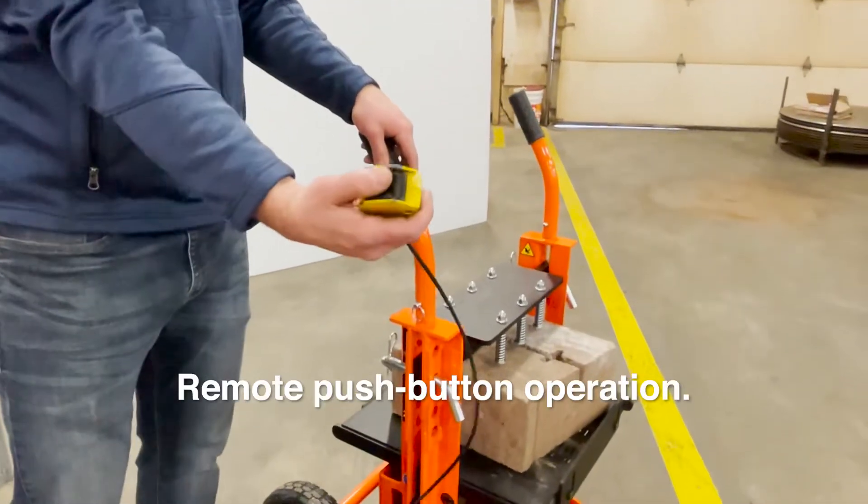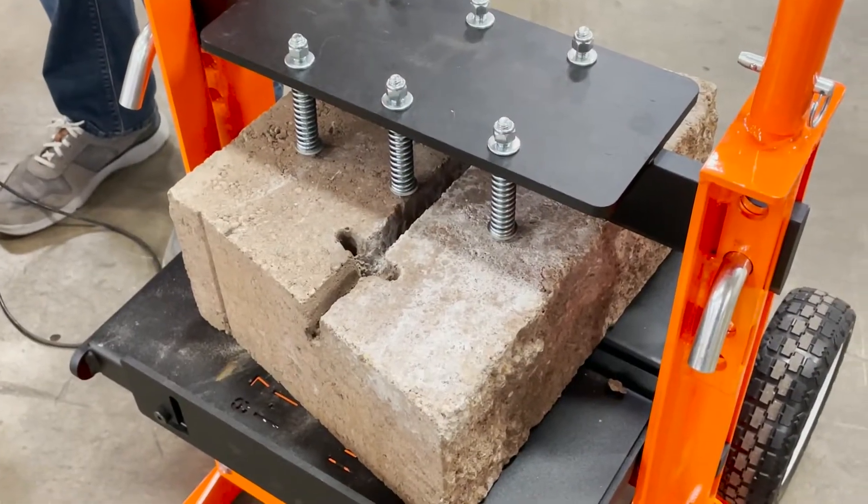Operation is easy: push the button on the remote control — up, down — raises and lowers the table as needed.